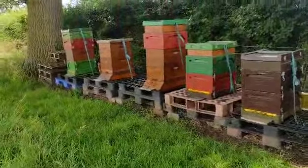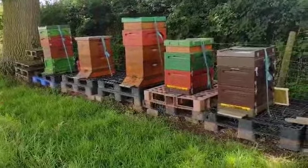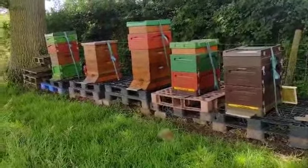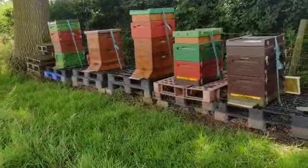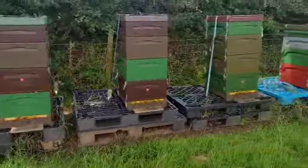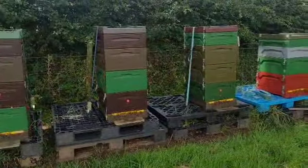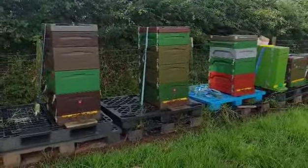Right, halfway through. There's two that I've had a couple of queen cups but nothing else, but I've took them down anyway. None of them really needed any extra room — they've got loads of spare frames. I've just got to the last one, which I've just done, which is that one with the straps on it in the middle, and I've took three frames of honey out of that one.